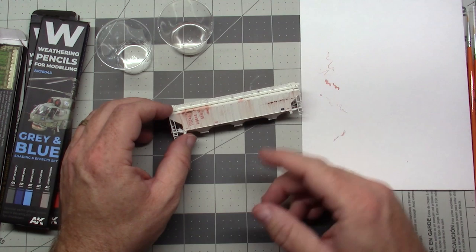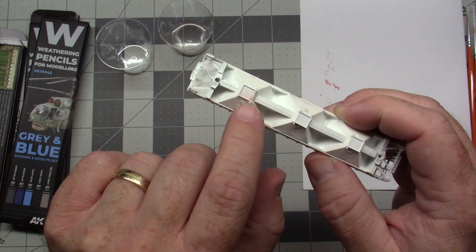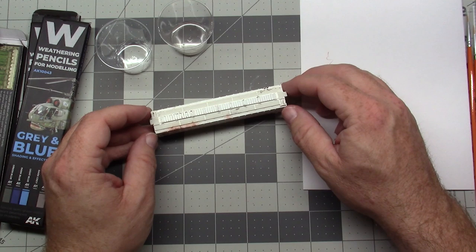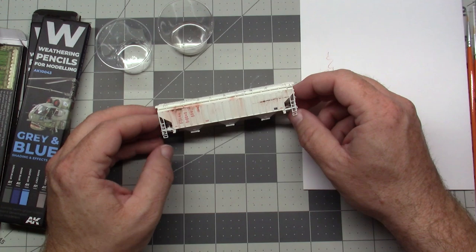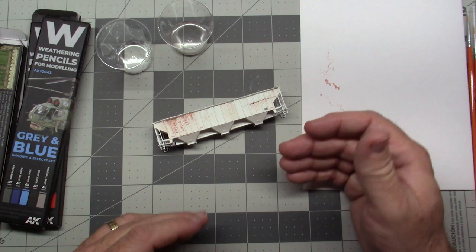Different things you can do: streaking, chipping, you can see a little bit of rust on the underside, and you can do fading — a lot of the major things you'd expect to do in weathering a model. I'm going to see as a challenge to actually complete this entire model. I may film some of it, but for the purposes of this review, you can see how these work.